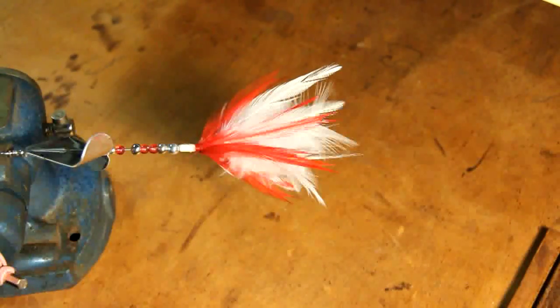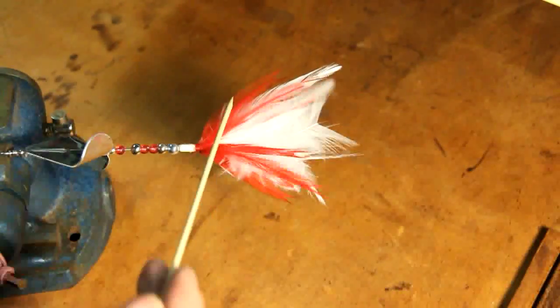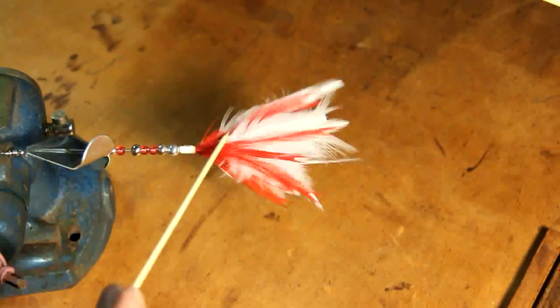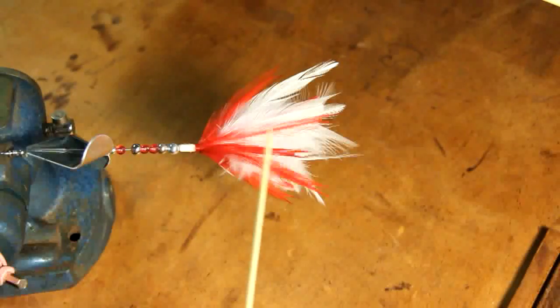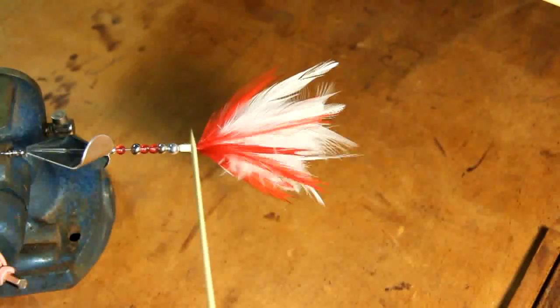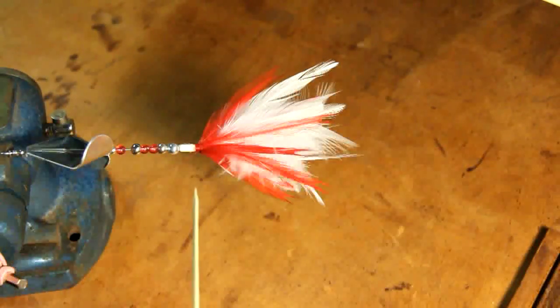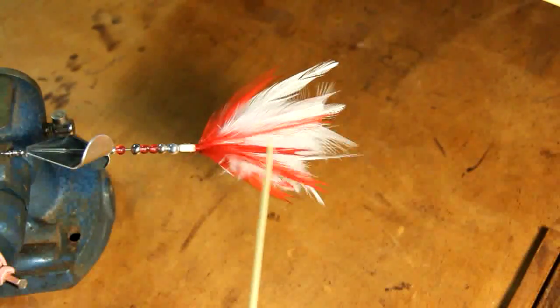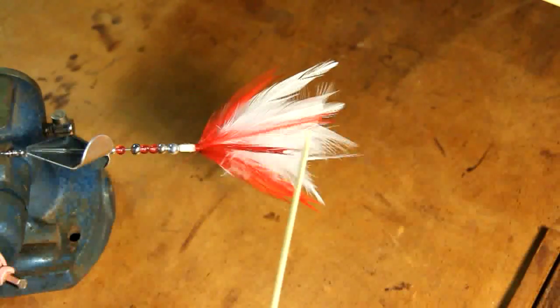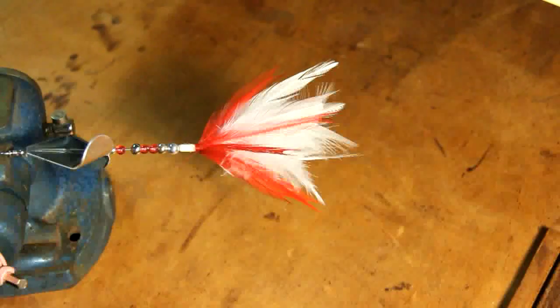Step three is complete — the red feathers are attached, giving it kind of a blood look. I always like that and put it on most of my lures. Now, when you attach the second layer of feathers, before you start you want to wrap some string around the first layer to build up a slope so that when you apply the second layer, your feathers tend to stick up more as opposed to lying flat, which always gives a better presentation when flowing through the water.